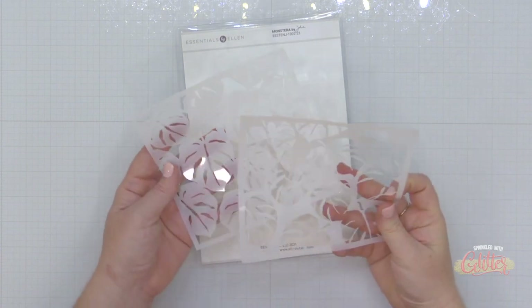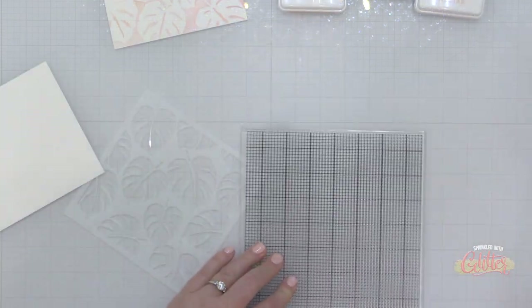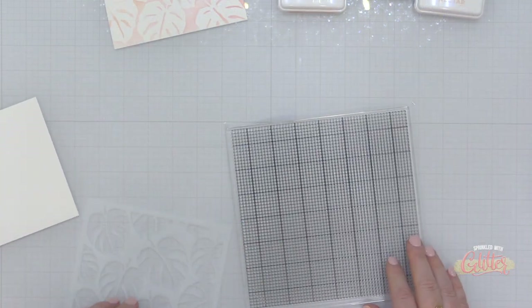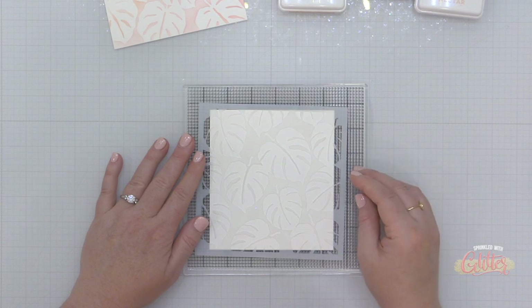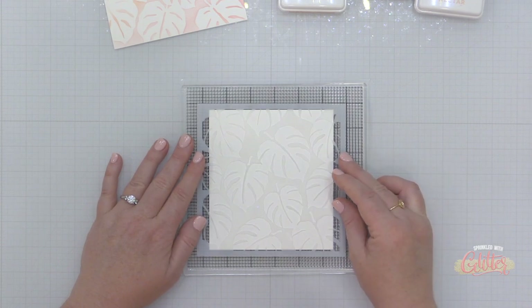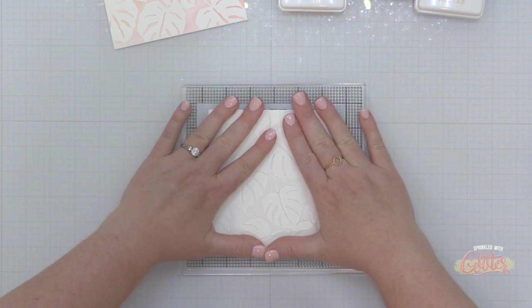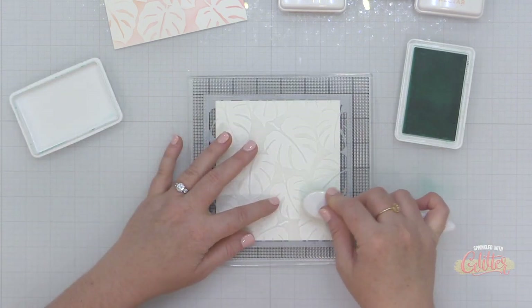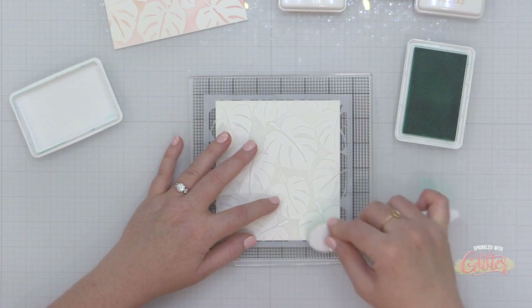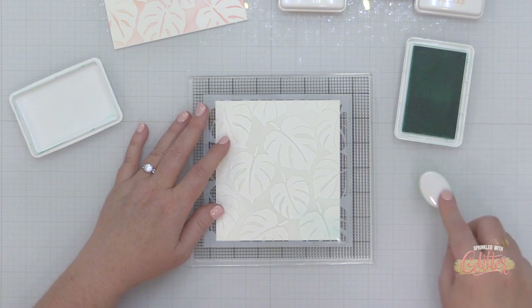There is a brand new set of stencils called the Monstera stencils, and I'm going to start by creating my background. I'm using the Altenew stamp wheel light grip replacement mat — the mat that comes inside the stamp wheel — to hold my paper and my stencil in place. You can also do this with the Waffle Flower grip mats as well.